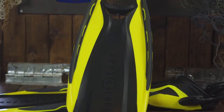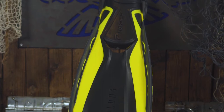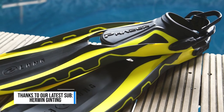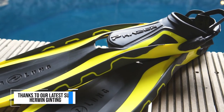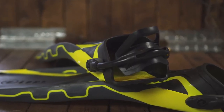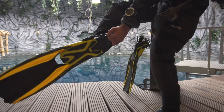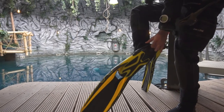The fin is made out of three materials: two kinds of rubber — one in the foot pocket which is really smooth, and one in the center of the fin — and on the side there is plastic to create more stiffness inside the fin. The fins come with an elastic heel strap which feels a little bit stiff right out of the box, but they do loosen up after a few dives, which makes donning the fin quite easy.